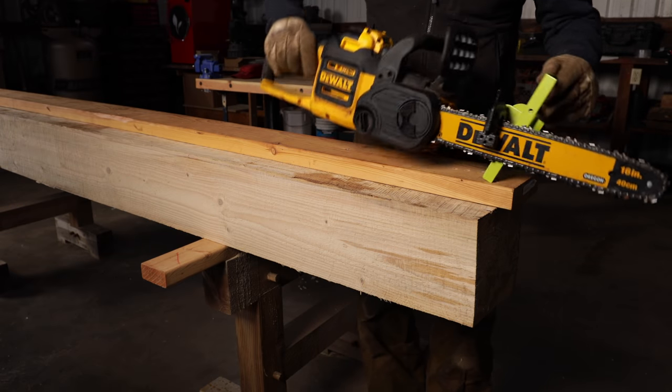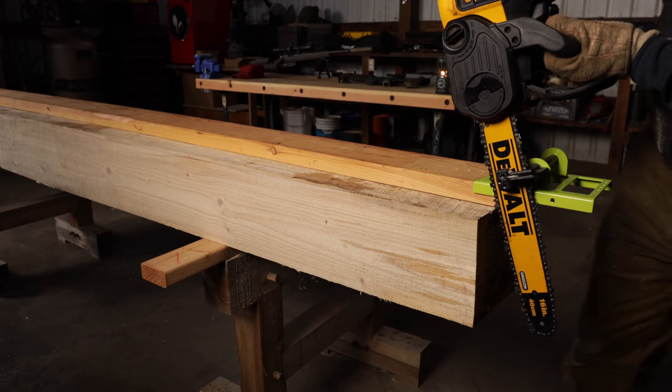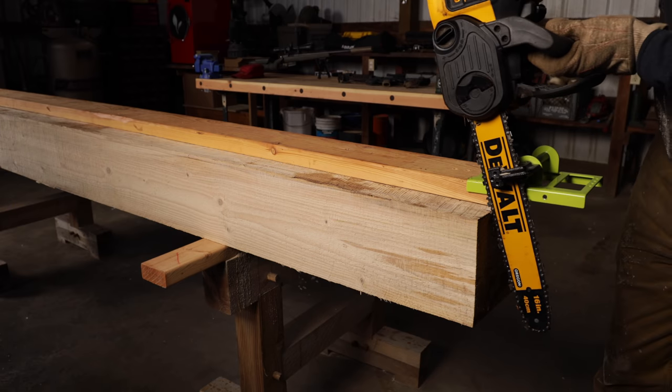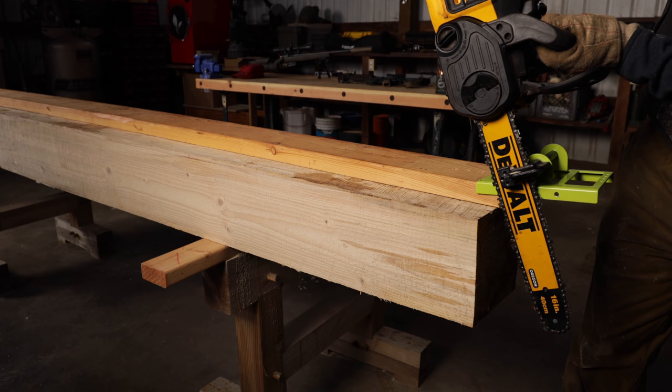Something else that might be interesting: it is currently 14 degrees. These batteries are sitting in 14-degree temperature, and we've been told that lithium doesn't handle cold weather well. So how much is that going to come into play? We don't know, but let's see. Here we go.